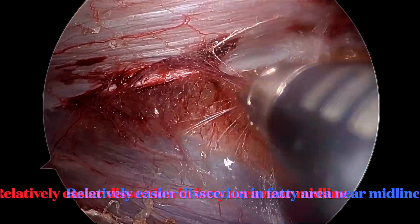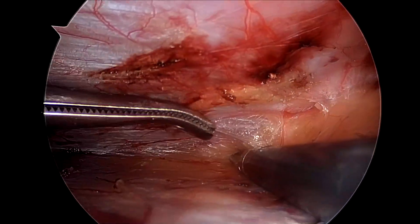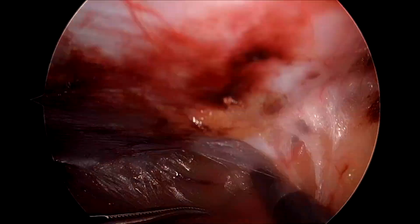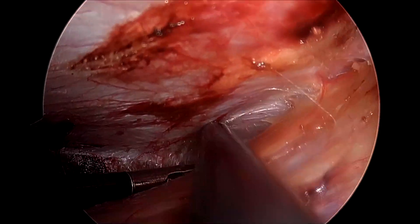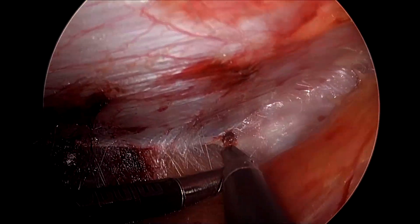As we approach the fatty area towards the midline, the plane becomes much better and the dissection becomes much easier. The idea here is to remain close and flush to the posterior rectus sheath and linea alba rather than being towards the peritoneum surface.